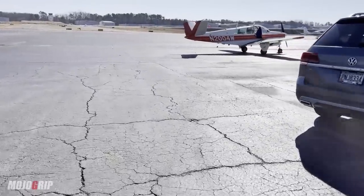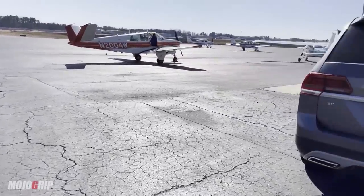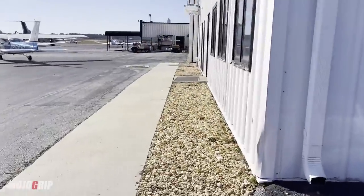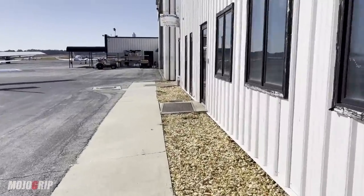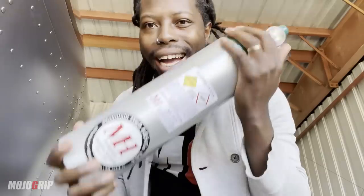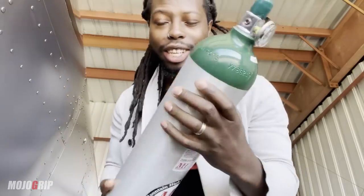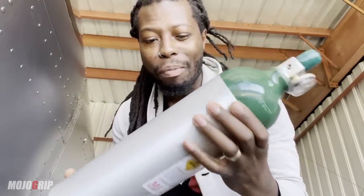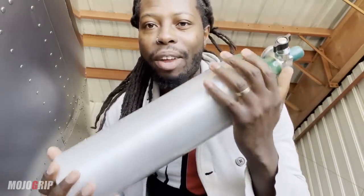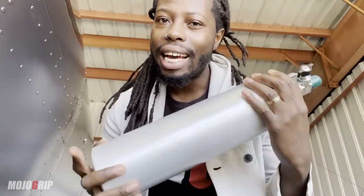I'm back here at the maintenance shop where they're going to fill up this oxygen tank for me. Expected cost today, maybe 45 bucks. Back now with a full tank. It's so weird — I thought this thing would be heavier, but oxygen is all gas so it doesn't feel any heavier than before. We now have a full oxygen tank and I'm going to bring out all the accessories and set it up.